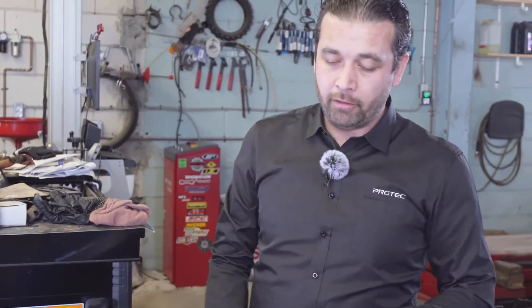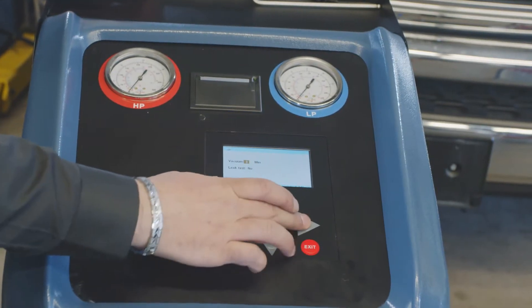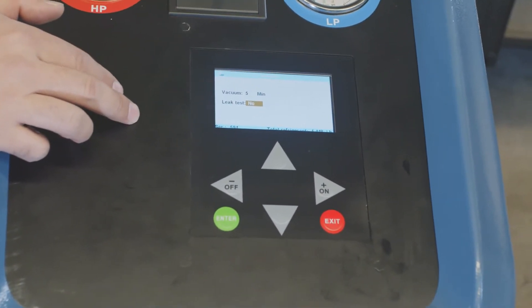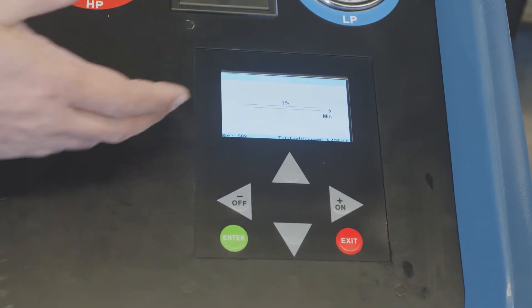Now we're going to go ahead and vacuum for five minutes. You can always say yes to a leak test if you want to do one — we already know this vehicle doesn't have any leaks, so we're going to say no. After it finishes the vacuum, it's going to tell you the leak test has started. If it finds a leak it'll say leak test failed; if not, it'll run through — about eight minutes — and then it'll say leak test passed. If it's a small leak, it usually takes about five to seven minutes before it finds it.